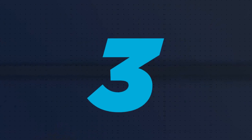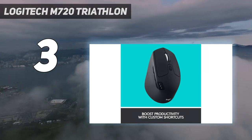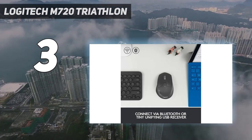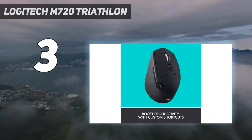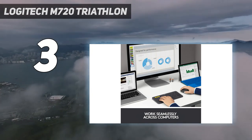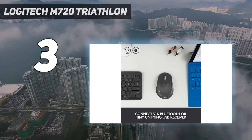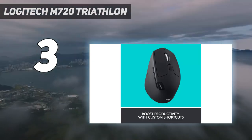At number 3: the Logitech M720 Triathlon. In the budget category, we recommend the Logitech M720 Triathlon. It shares many of the same work-oriented features as our first pick, the Logitech MX Master 3S, but it's significantly less expensive. It has a right-handed ergonomic shape with a rubberized coating and a small thumb rest with a hidden button that enables gesture commands. Like the vertically-oriented Logitech Lift, it's a better fit for people with smaller hands than the larger MX Master 3S. You can connect it wirelessly with its USB receiver or via Bluetooth, and it pairs with up to three devices simultaneously. It uses a single AA battery and has an impressive advertised battery life of up to 24 months.